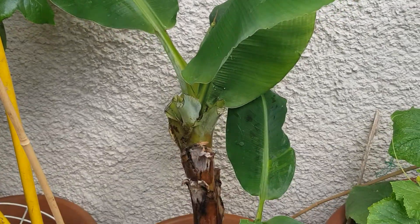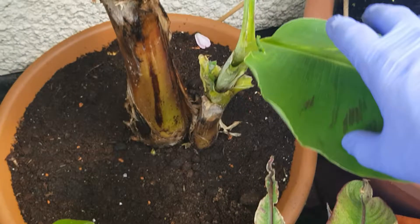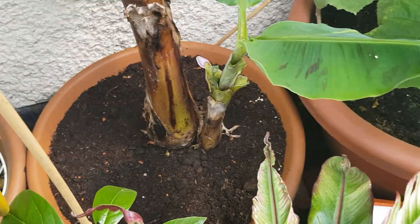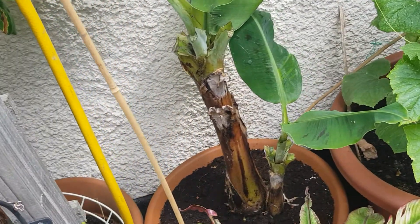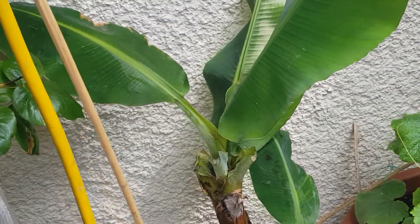Keeping it indoors in the winter and bringing it out in the summer. This plant has got a sucker over here and it's doing quite well. Initially it had about six or seven suckers, but I removed most of them to keep just one — I didn't want too many things fighting for the nutrients.